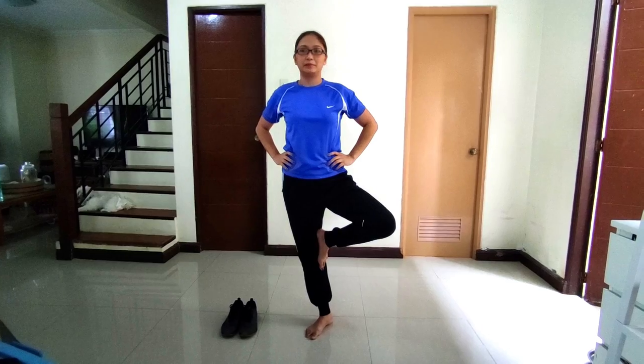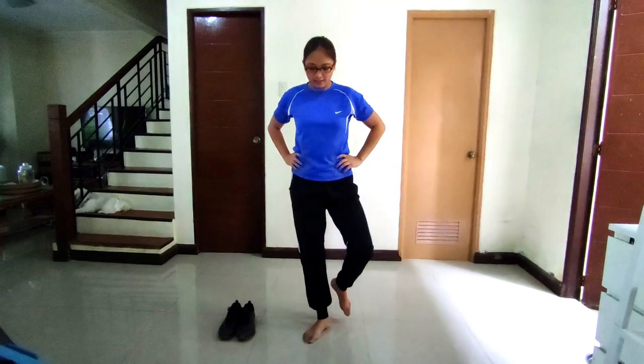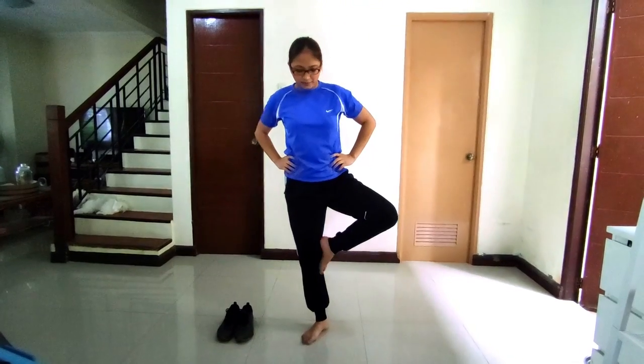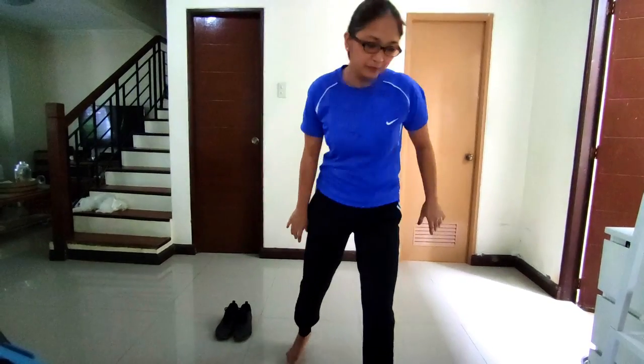Stork stand. Remove the shoes and place the hands on the hips. Then position the non-supporting foot against the inside knee of the supporting leg. The subject is given 1 minute to practice the balance, then raises the heel to balance on the ball of the foot. The stopwatch is started as the heel is raised from the floor and stopped if any of the following occurs: the hands come off the hips, the supporting foot swivels or moves in any direction, the non-supporting foot loses contact with the knee, or the heel of the supporting foot touches the floor.